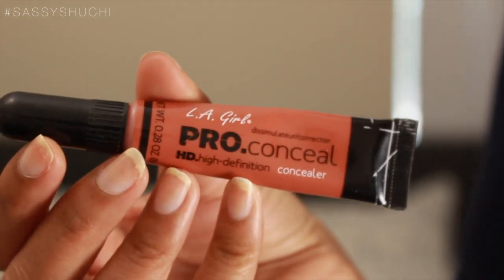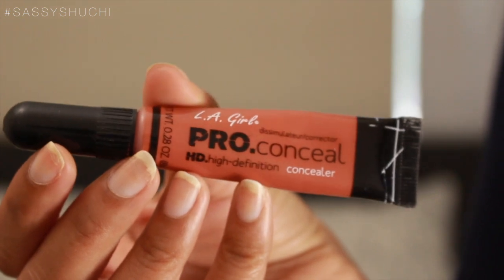To speed up the process, I have already moisturized and primed my face and filled in my brows using all my cult favorite products. You can get all the product details in the description box below.